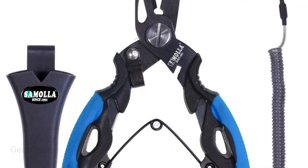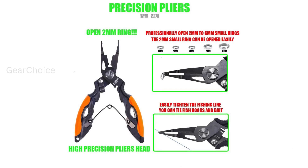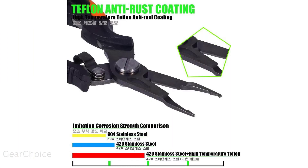So you can fish for hours without fatigue. Plus, each pair of pliers comes with a custom molded sheath and lanyard so you can keep them safe and secure at all times. Whether you're a beginner or a seasoned angler, these multifunctional fishing pliers are a must-have accessory for your tackle box.